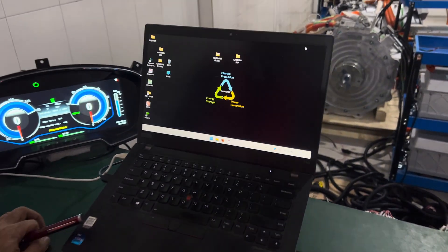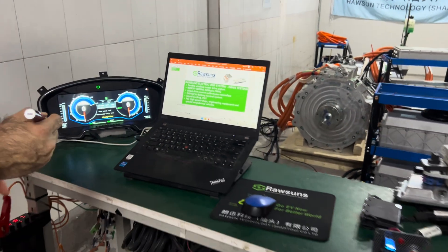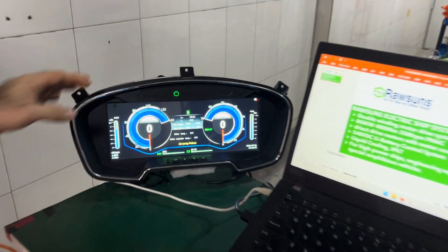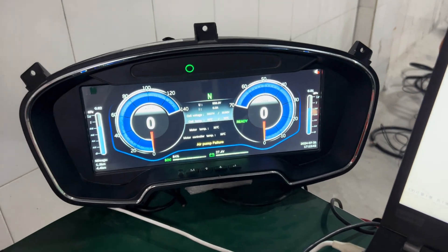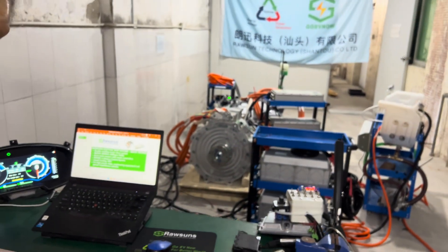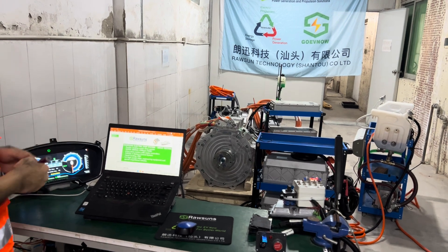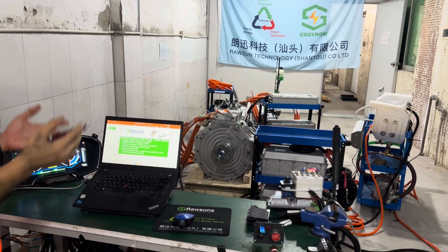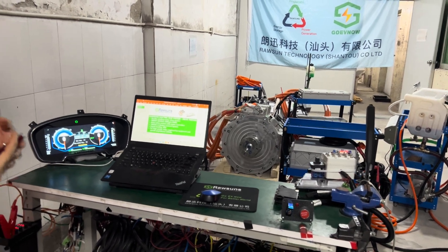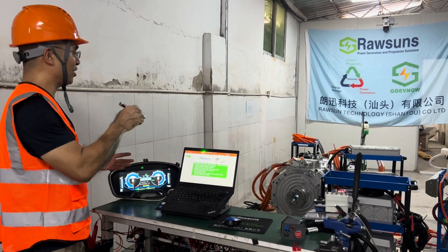Now we can see there is an air point failure. We have this failure because we are using the wire harness of the RAT 20-7 to test this model — their control system is different, so there may be some CAN communication problems. But it will not affect the testing of the driving of this motor.